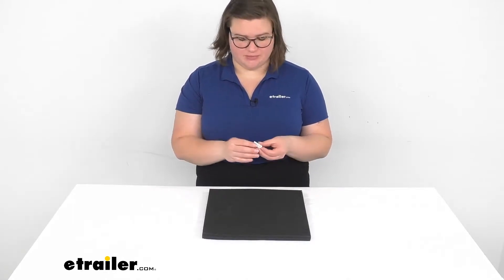Hey everyone, I'm Ellen here at eTrailer.com and we're going to be taking a quick look at the single rocker switch. This is just going to be a single pole, single throw — basically all that means is that it controls one thing and just turns it on and off. Very simple.